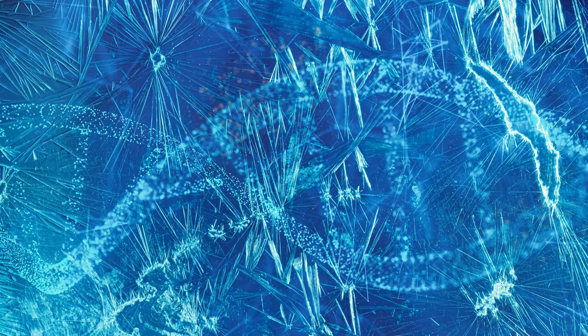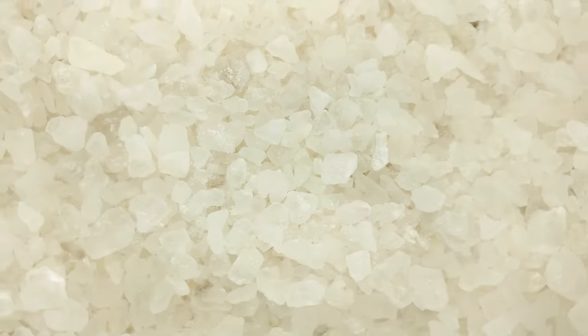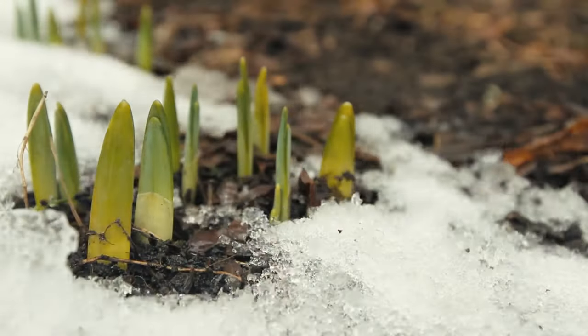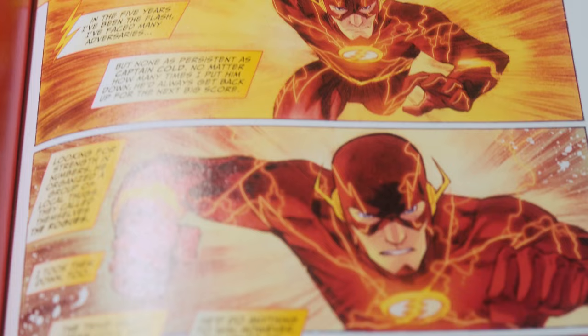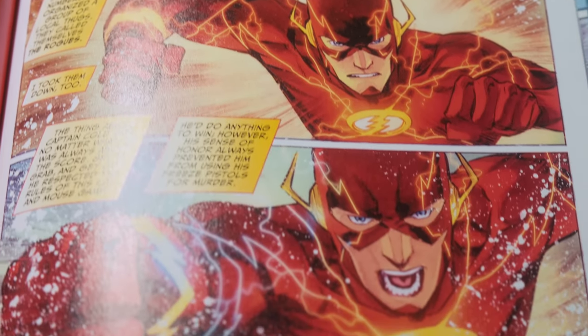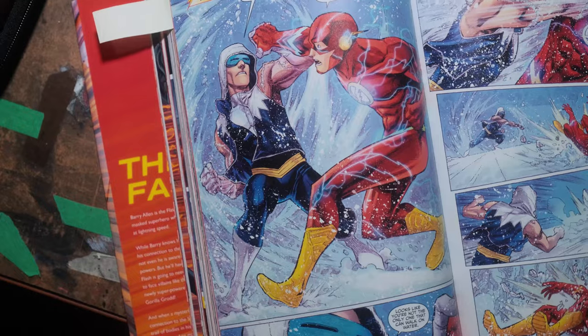And it just so happens, one of the Flash's longest-running enemies can do just that — Captain Cold. He's your everyday salt of the earth — well, maybe not salt, that's going to be a bit of an issue for him. He's just a blue-collar thief who has the technology to freeze just about anything. For the Flash, whose molecules move at supersonic speeds — so much so that he can go through walls — being frozen will be a bit of a problem. By dropping the Flash's molecular movement below absolute zero, Captain Cold could stop the Flash mid-stride.